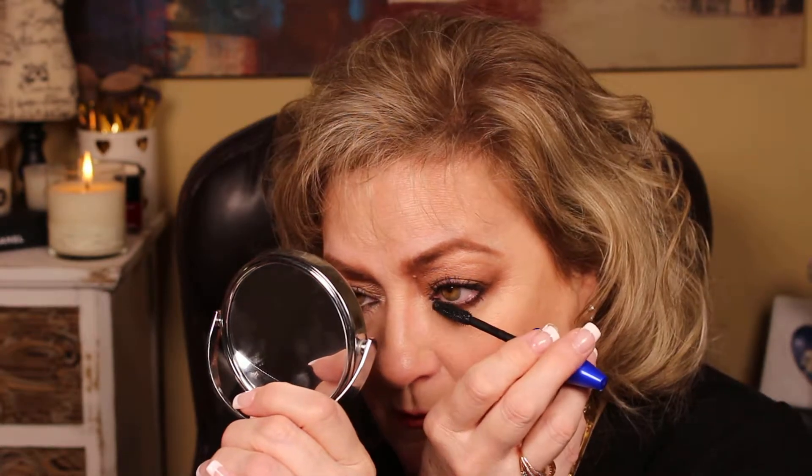The good thing about a comb is it combs through the product, so it doesn't leave quite as much behind. I didn't blink enough and it went right on my lid — let me wipe it off. I don't feel like this has as good coverage; this may be a little older. I think this is the wrong mascara — I just got a new one. We're doing the same thing: outer towards the ear, then straight up, then towards the nose to create a fanned effect. Then wiggle down from the base.